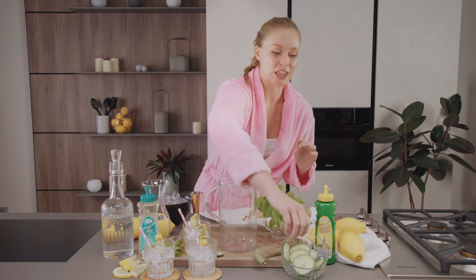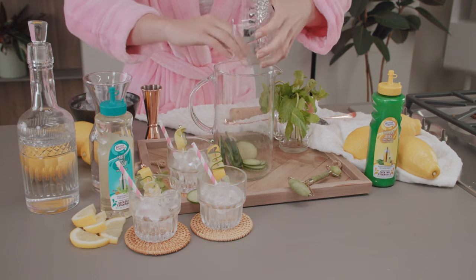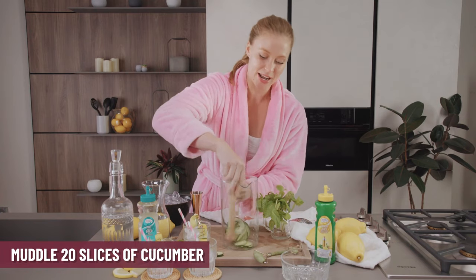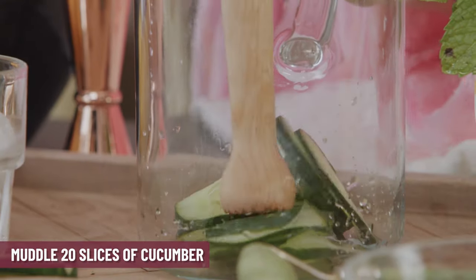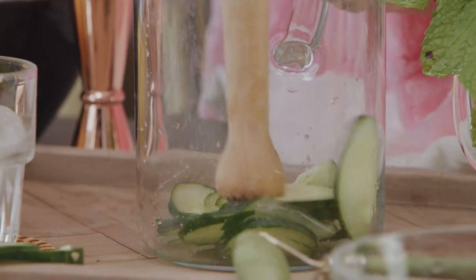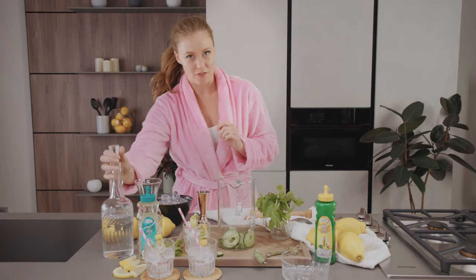We're gonna start with about 20 slices of cucumber — put it right in there. Once I have that in there, I'm gonna start muddling. We want to get all those good, refreshing cucumber flavors out. Once you've got everything broken down in there, we're gonna go right in with the vodka.